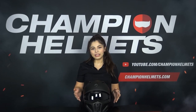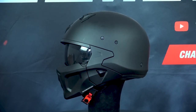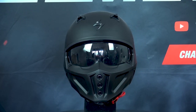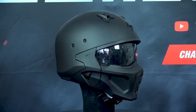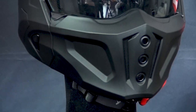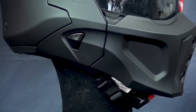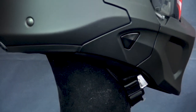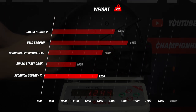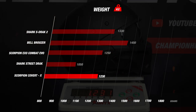Starting off with material, the Covert X outer shell is made of multi-layer TCT Ultra Shell material, which is a combination of fiberglass, aramid and polyresin to reduce weight and increase the strength of the helmet. This helmet also comes in two shell sizes, which is pretty standard for this end of the open-face helmet market. The Covert X also uses a double D ring chin strap and will give you an intermediate oval head shape. This helmet comes in weighing at about 1220 grams in a size L with all the attachments on.